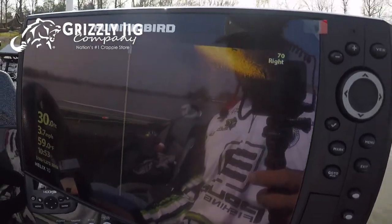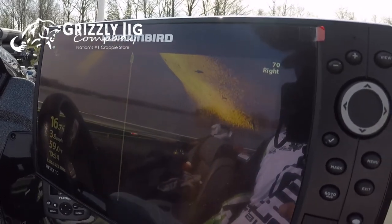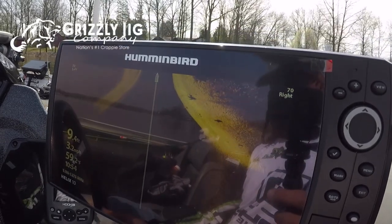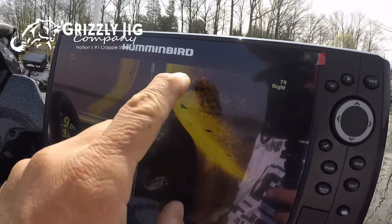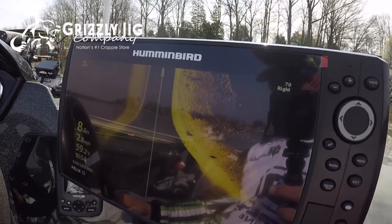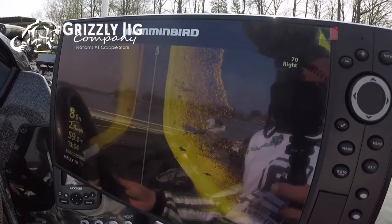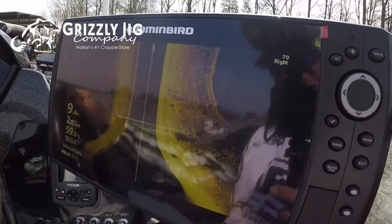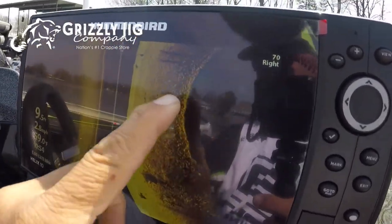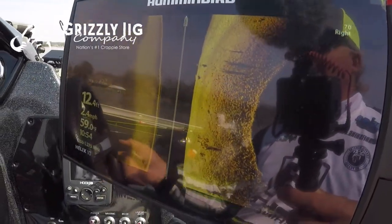A great place to start is always going to be points. The reason why is there's an elevation change from around 15 foot down to three foot, and basically all points are going to have this similar outline — and this is what you're going to see right here on the side imaging. That's where we found those fish. I'm always looking at points as great starting spots. Here I'm pointing out some fish — we've identified them, found consistency, and they're roughly 10 to 12 foot off that shoreline — that's what we're going to fish.